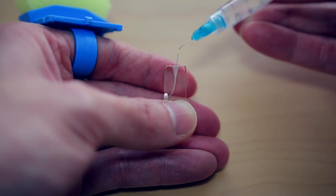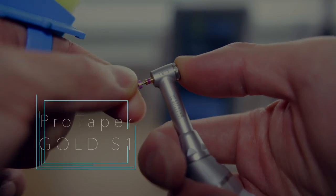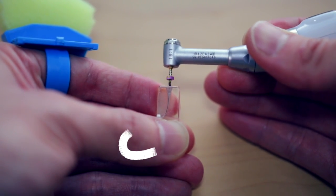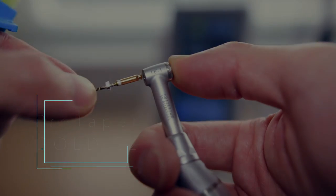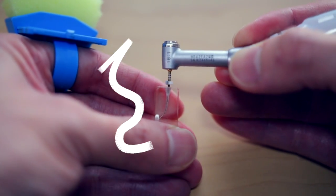After the first file, I irrigate — in real life I use sodium hypochlorite, but here I'm just using water — and I do that in between each file. After X1, I move on to S1 Pro Taper Gold. The motions are similar to X1 except I'm brushing against the walls, which helps bring debris out from the canal system. After that, I irrigate again and move on to S2 and then F1. In all cases, I'm brushing against the walls — it's not very aggressive and it safely works debris out toward the apex.